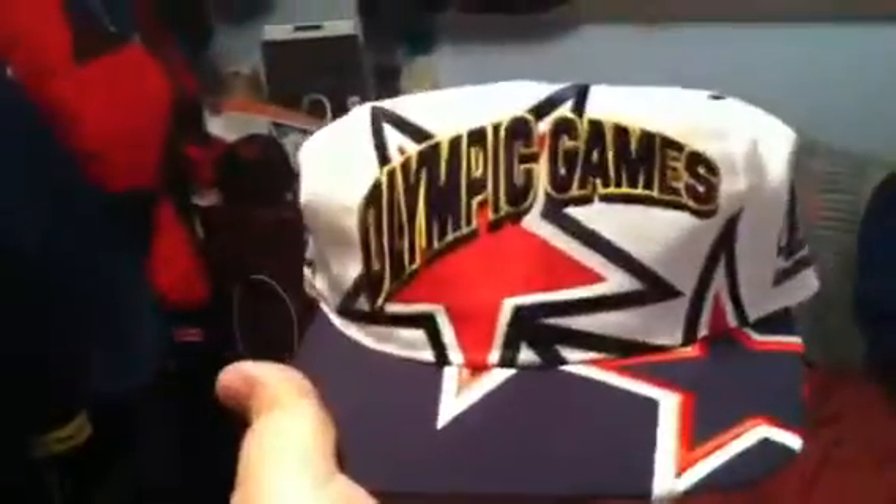Olympic Games — this one's real sick too — 1996, Logo Athletic. Stars under the brim, gray under. Logo Athletic Olympic Games.